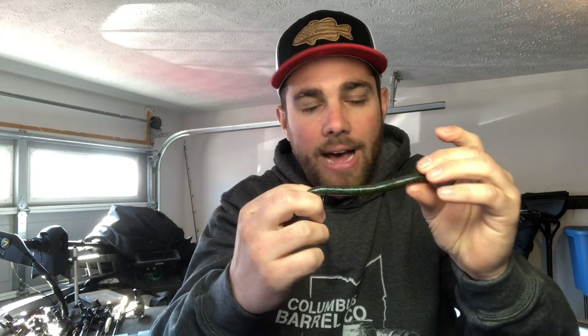Number one way to rig a Senko is the good old wacky rig, and it's really easy to do. You just take your five or six inch bait and a hook — it can really just be a standard hook. This is a Trokar weedless wacky hook, made for this. I like to have these two little weed guards on there to help it be a little more weedless when you're bringing it around docks or brush.